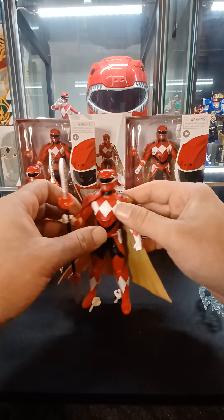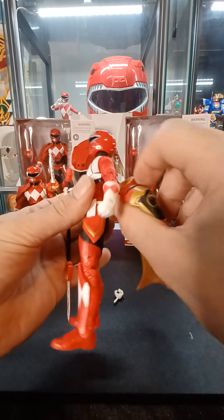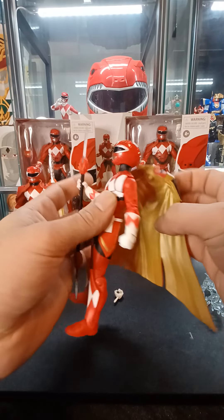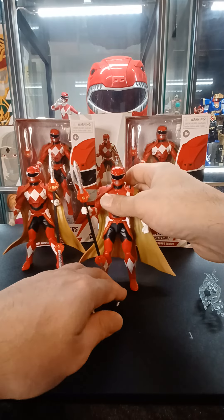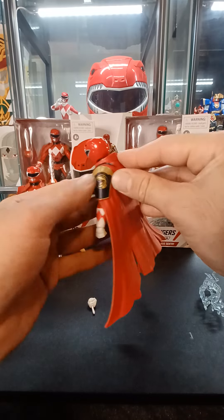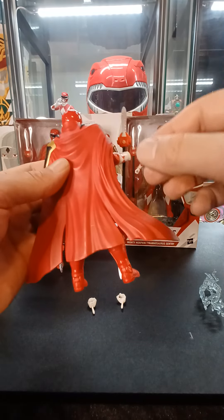He also comes with this cape that's detachable from the back — there's a hole here where you can attach it. You could do some custom stuff with that cape if you wanted to. It's actually a pretty cool cape; it has a Tyrannosaurus emblem on the shoulder and a few slits in the back.